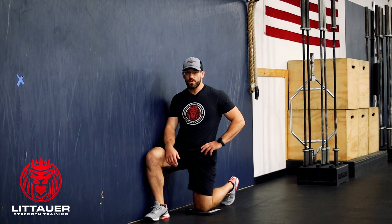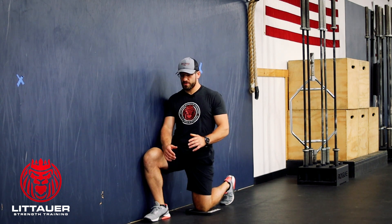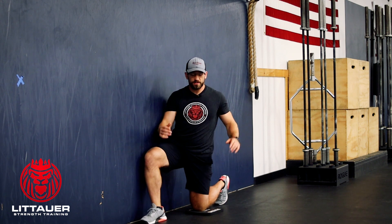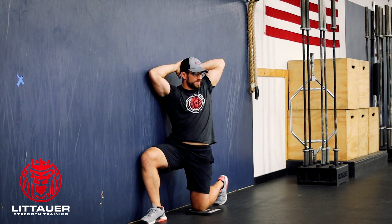This is a modified half kneeling wall rainbow. If you've followed any of the wall rainbows — basically this rotation we've done with the tower strength here, opening up towards the wall — we have a level up. That's hands going in the back of the head, so we're really trying to create some rotation at the thoracic spine. Stole this one from Vernon Griffith, no surprise.